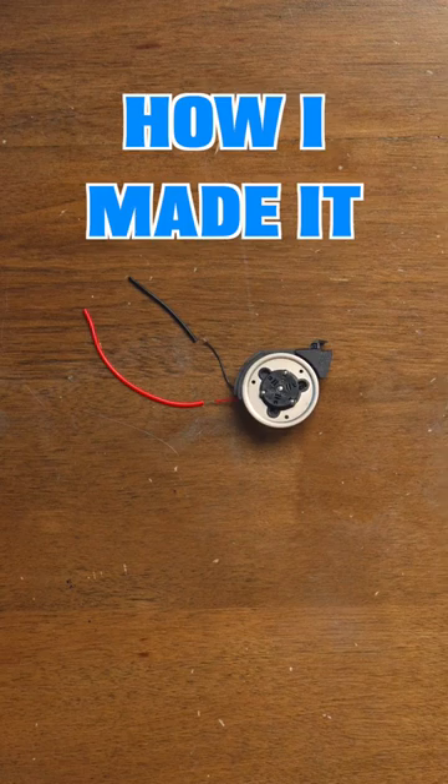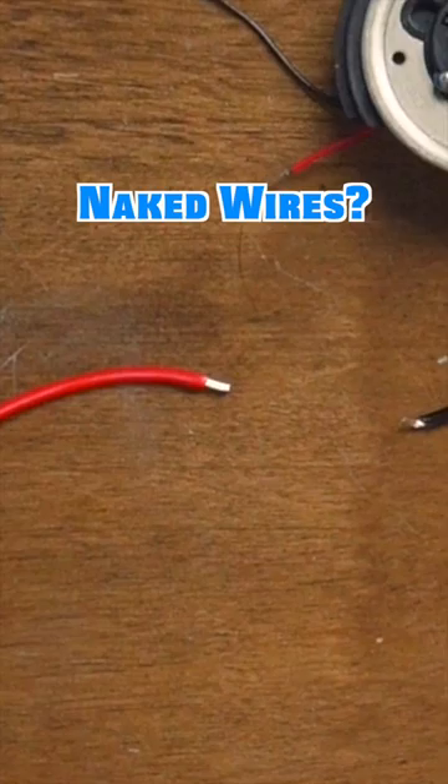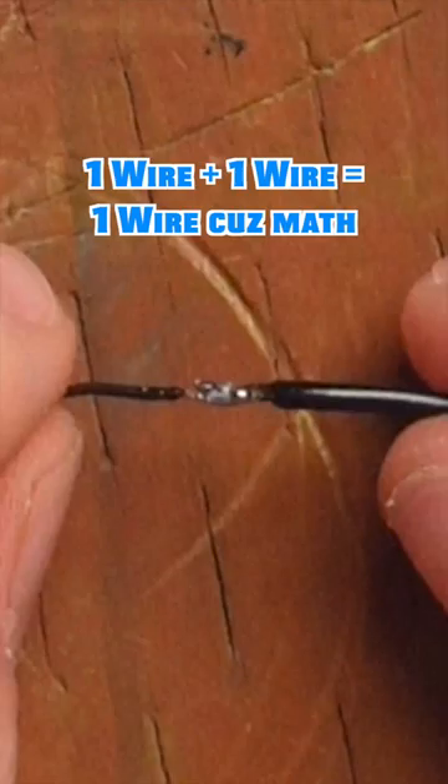Here's how I made this contraption. A CD motor plus two wires. Strip the wires — that's a stripped wire, and those are the wires after they've been stripped. Now to solder. My head makes it out of focus. Thank you, head. After that, the two wires are one wire.